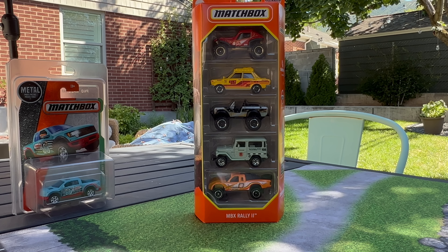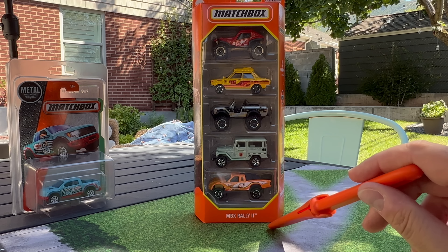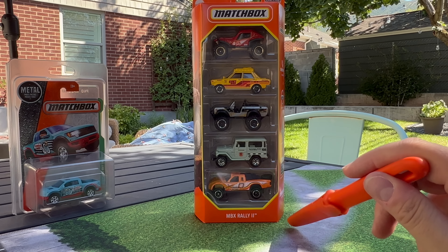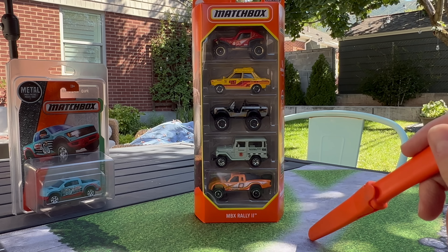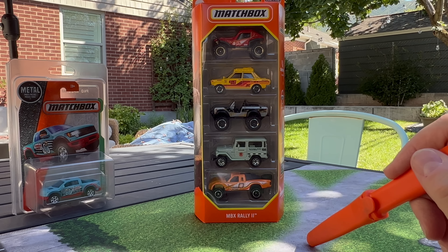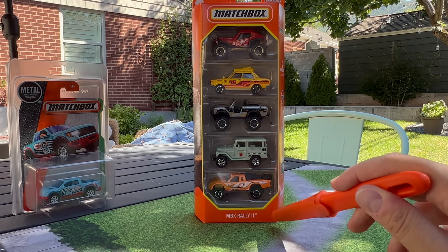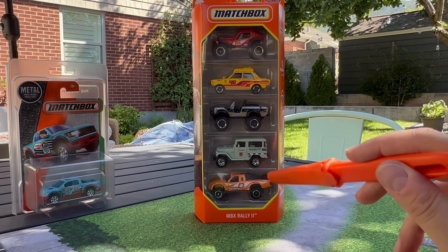Hello everybody. This is a Lambly Showcase. I've got the new Matchbox Rally 2.5 pack. Mattel actually sent it. I also found it in stores — there was a collector there who wanted it, so I gave it to him and actually signed it. I've been excited to have this pack. Mattel sent me this pack, and you'll know why in a little bit. It's very, very cool to have.